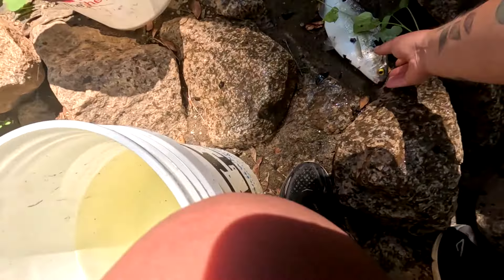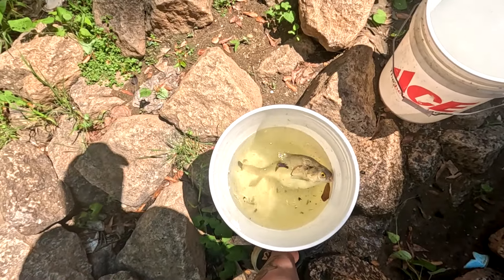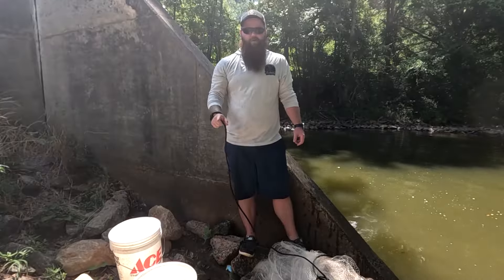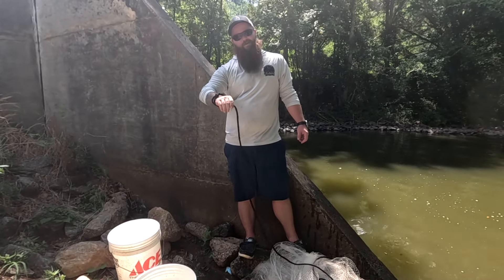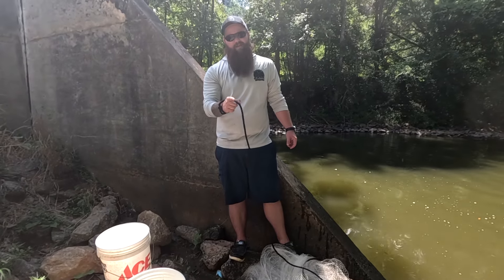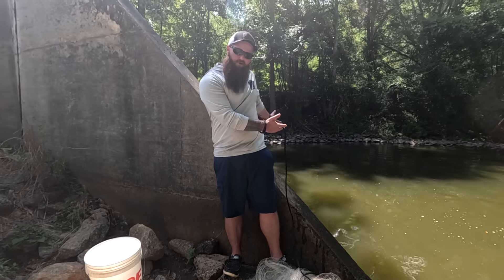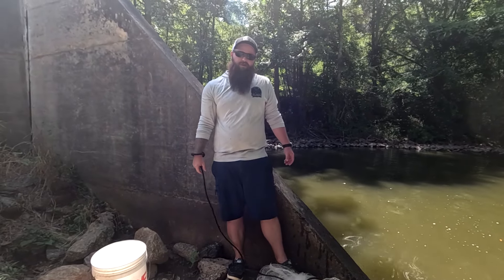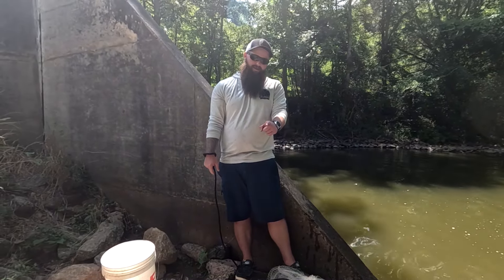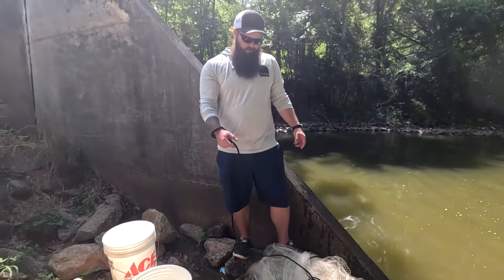There you go guys — little spillways and reservoirs, easiest way to find some gizzard shad from the bank. There's plenty of videos out showing you how to locate and throw cast nets off the boat. Today we're down at a spillway for a local water reservoir and we're going to show you guys the easiest way to find gizzard shad from the bank and how to throw a seven-foot cast net.